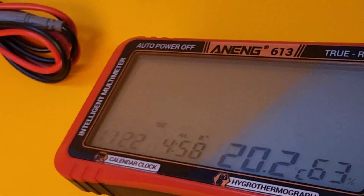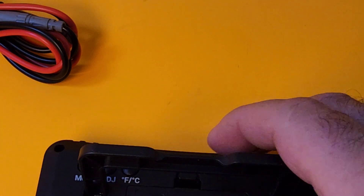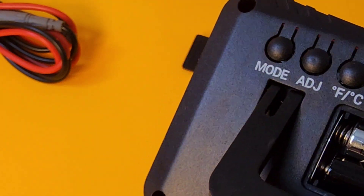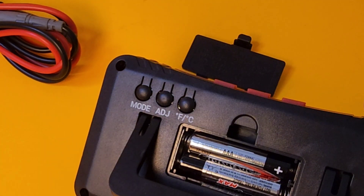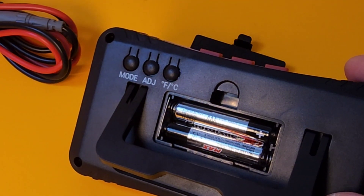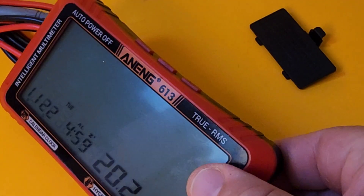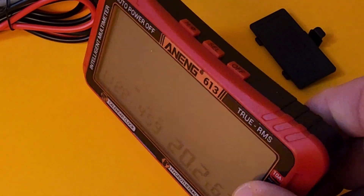It's all plastic on the outside — no rubberized compound whatsoever — but that's okay for an alarm clock. The back has a very easy-access battery bay with two double-A's. Aneng is one of the few manufacturers that doesn't include batteries with their meters. On the front we have mode and adjust buttons to switch between Fahrenheit and Celsius. There's also a tilt stand, though the angle is a bit steeper than I'd have liked.